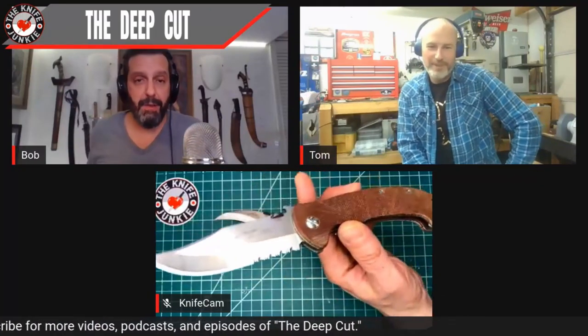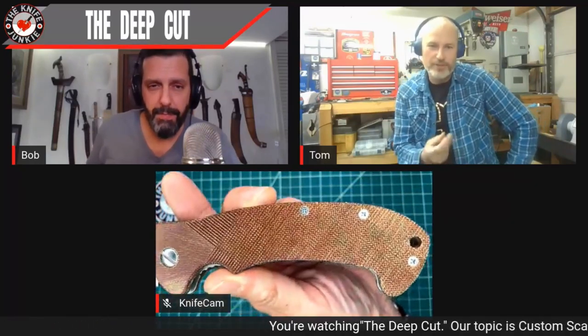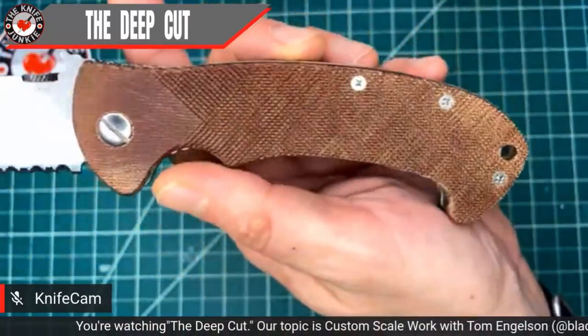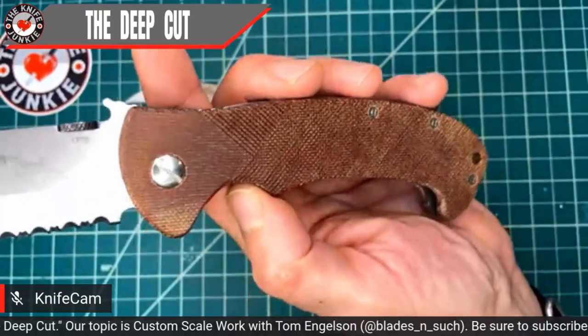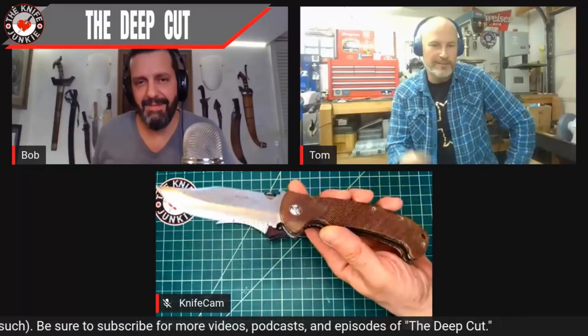I sought Tom out because he makes these beautiful micarta and other scales for Emerson knives, which you all know I'm a huge fan of, but also ZTs and others. Let's start with what you made for me first — it was the CQC-13. We did a natural canvas micarta with checkering on that for some grip. It's got a tough look, but definitely not overaggressive. It's got the feel of the Emerson G10 medium coarse peel ply, but it doesn't seem to tear the pockets as much. And we did the matching backspacer on that one.